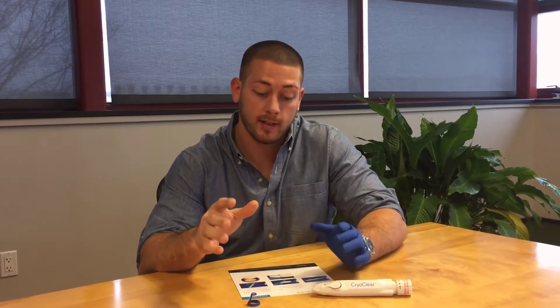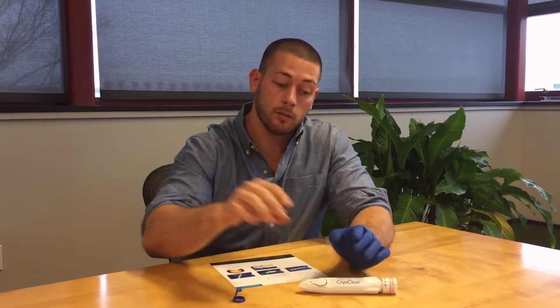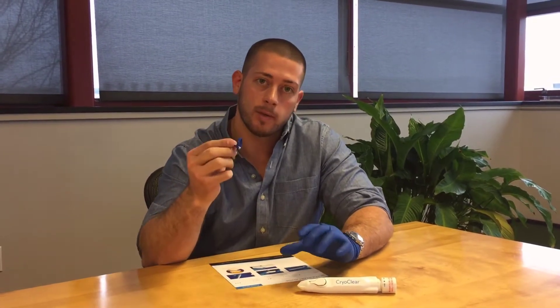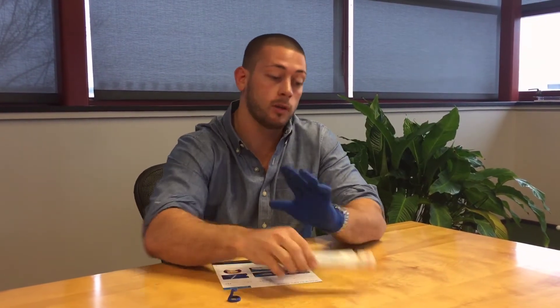It's Brandon here again. Today's topic is how to activate the CrowdClear pen. What I have in front of me is the quick start guide, the CrowdClear pen itself — unactivated, brand new out of the box — and the treatment clip.